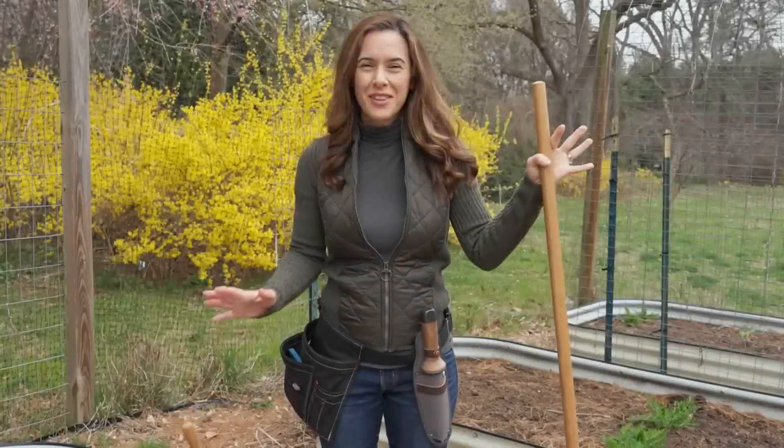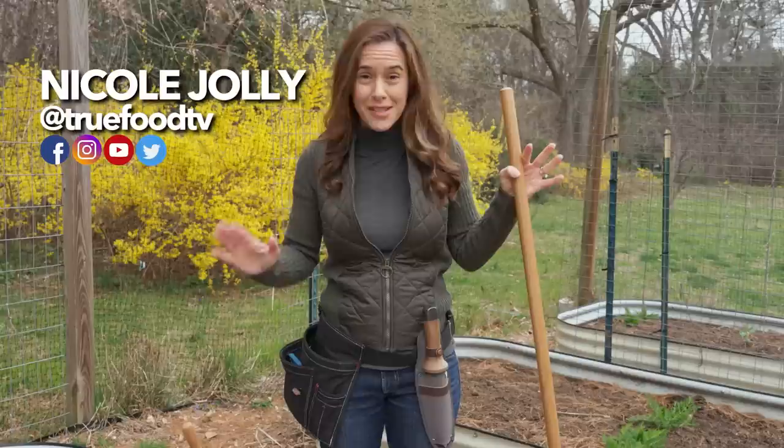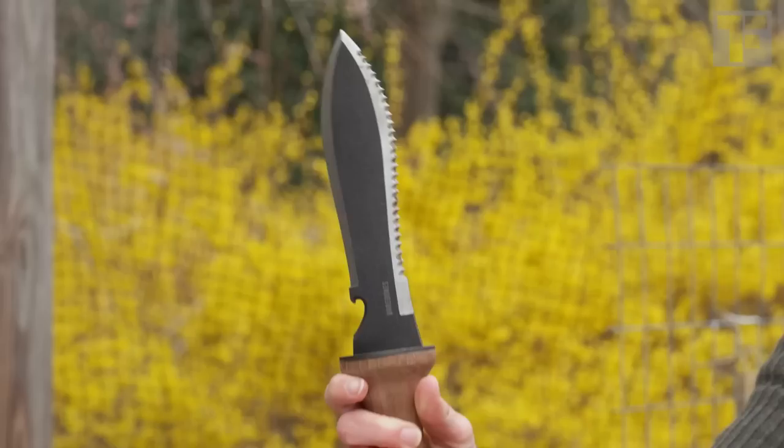Hello lovely people! It is the start of a new gardening season and I wanted to save you from buying all kinds of unnecessary tools. Over the years I have honed my arsenal to a few essential items. With these few tools you'll be able to do everything from weed your garden beds, to trellis your plants, to direct sow your seeds, to start your seeds indoors with the best grow lights I have found.